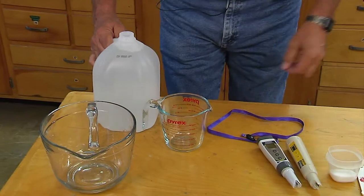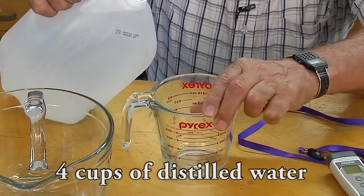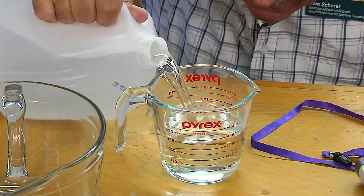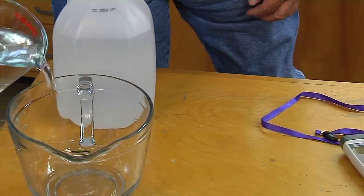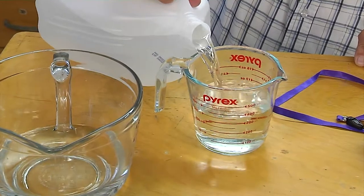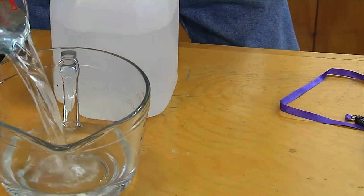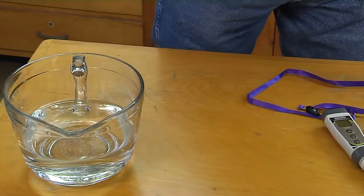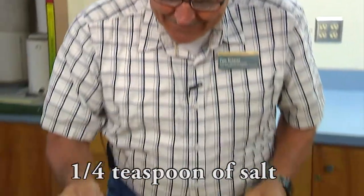First thing you want to do is measure out four cups of water to put in the bowl, and you want to do it accurately. I'm going to fill this up on a level surface — I can see I got just about exactly two cups, so I'm going to measure out another two cups. Now we've got four cups of distilled water, and to that we want to add one quarter teaspoon of salt. Level it off by shaking, then just dump it in.